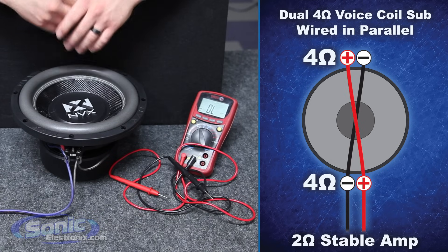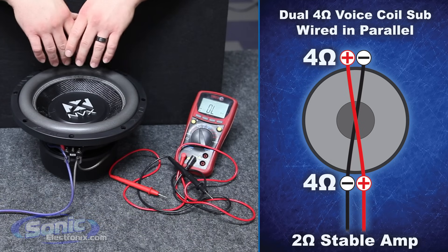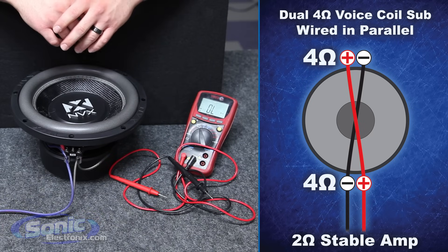So again, that's how we wire a dual 4 ohm sub in parallel to a 2 ohm final impedance. I'm Brennan with Sonic Electronics, your source for everything car audio.